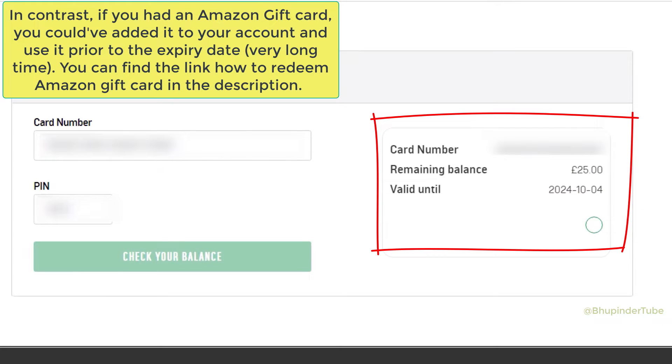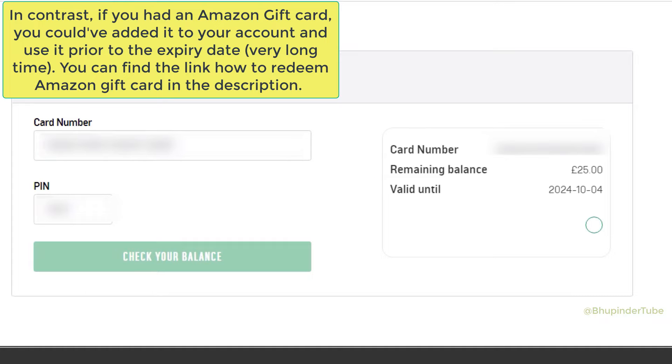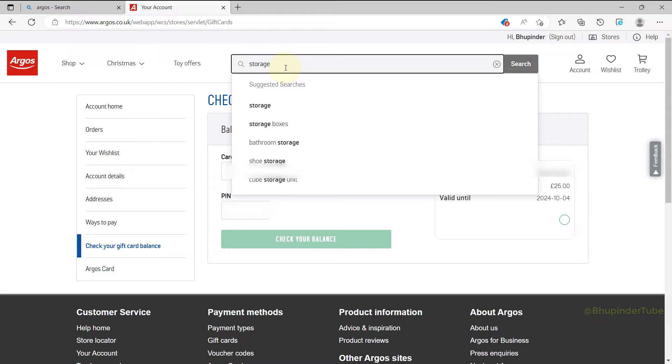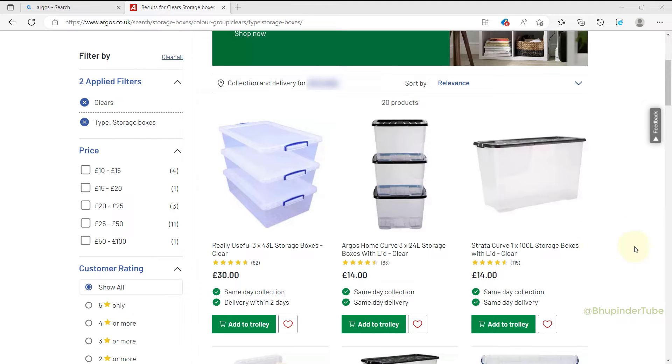Unfortunately, it doesn't add the gift card to your account, so you can only use your gift card when you're buying something. For example, in the search bar I type 'storage boxes' and select the storage box that I need.